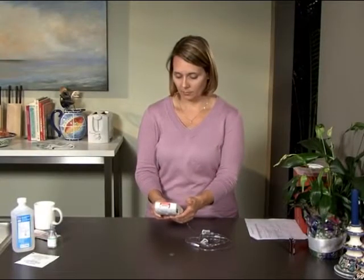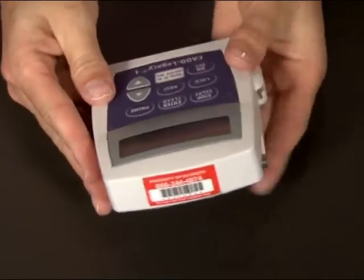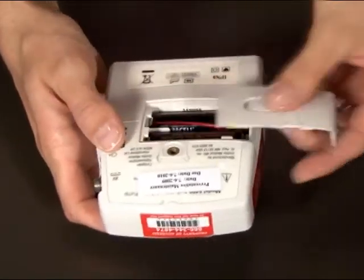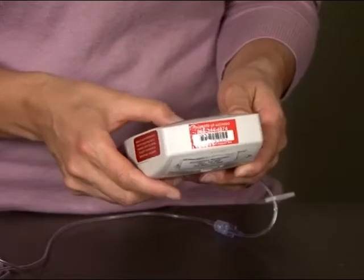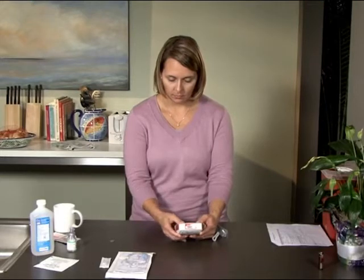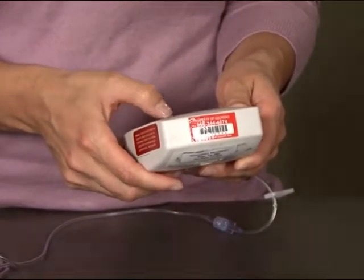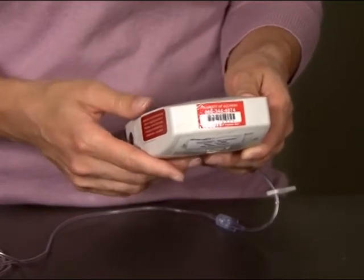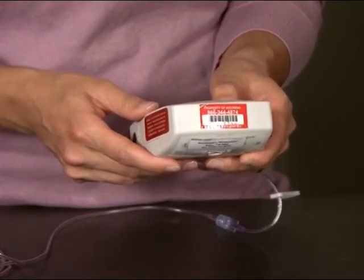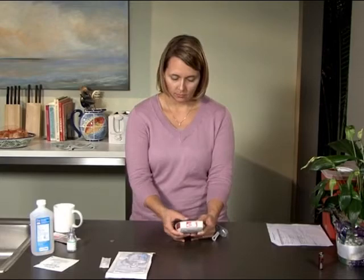Now that your medication is mixed and ready, it's time to set up your CADD Legacy 1 pump. Begin by pressing the on/off button — the pump will be in stop mode. Before continuing, change your batteries if it's time for your weekly battery change. Once you have new batteries in your pump, check to see that the pump is still in stop mode, then press the next button. The first option on the screen will allow you to set your reservoir volume. Use the up or down arrows to change the volume, then press the enter/clear button. While your cassette reservoir holds 100ml, we suggest setting the reservoir volume at 96ml. This way, the empty cassette alarm will sound when the cassette is not quite empty, giving you a bit of extra time to fill a new cassette.